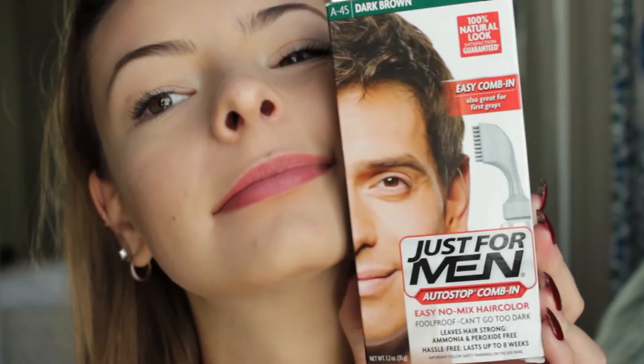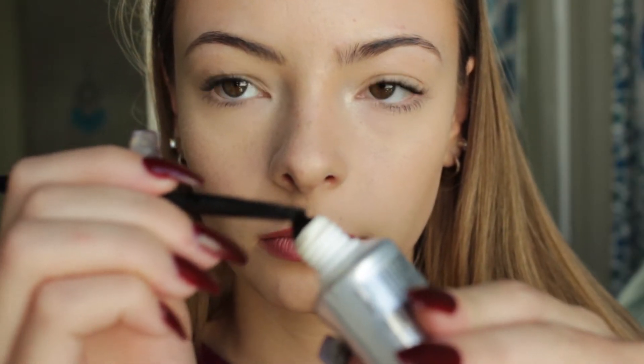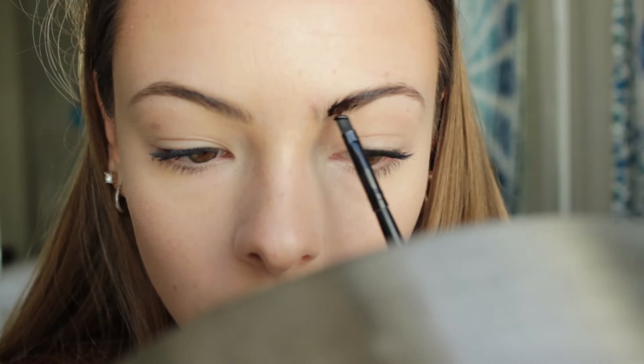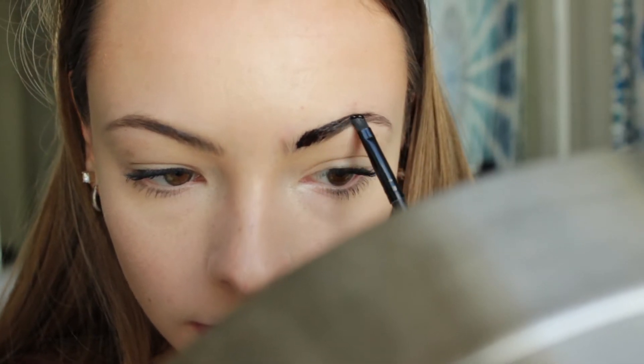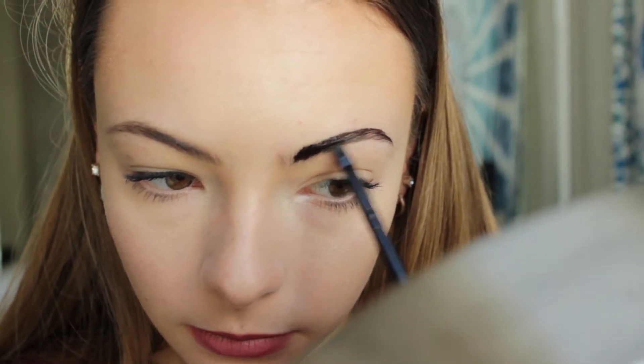Now I'm actually going to be tinting my eyebrows. This is a Just for Men comb-in dye and I literally just take it straight out of the tube on a double-ended eyebrow brush spoolie brush, and I just saturate my entire eyebrow. It's going to start looking super funky in a minute and super, super dark because this is the dark brown shade, but obviously your eyebrows aren't going to be pitch black when you wipe all the dye off.